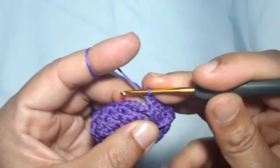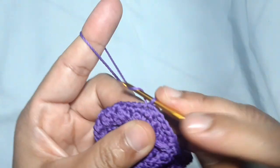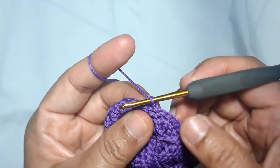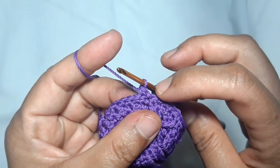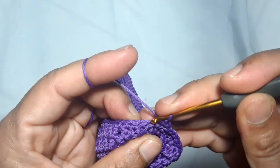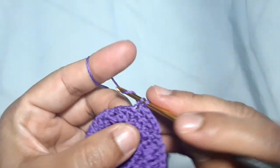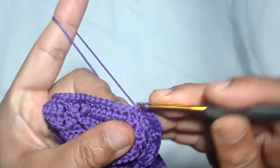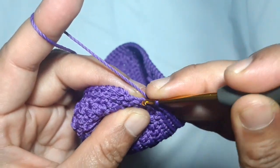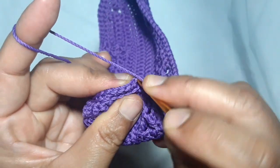This is the end of the first complete pattern. I end it with a round of single crochet — make one single crochet in every stitch. When you reach the end, make a slip stitch above the first single crochet. The second round of single crochet is the back loop single crochet — make one single crochet in each stitch but using the back loop. Start from the first stitch.